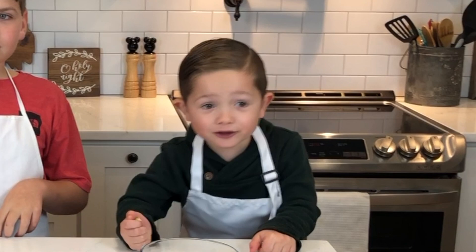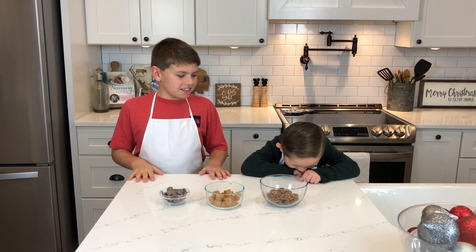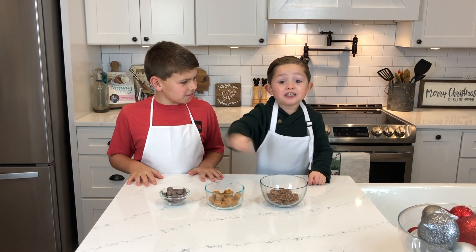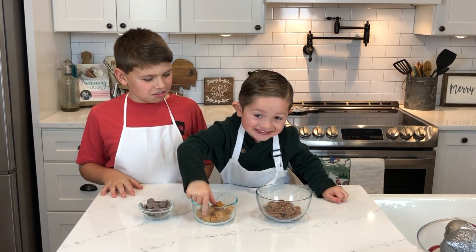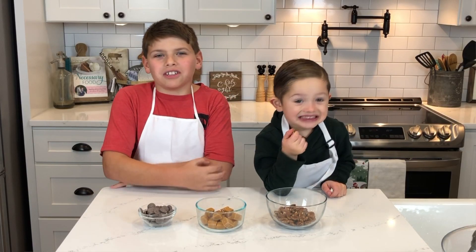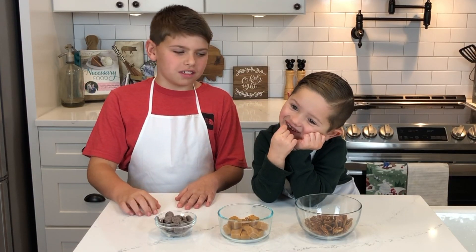Hi, my name is Malika, and his name is Jacks. Today we're making pecan turtles. We're gonna need pecans, we need some caramel, and we're gonna need some chocolate. Right in my mouth.